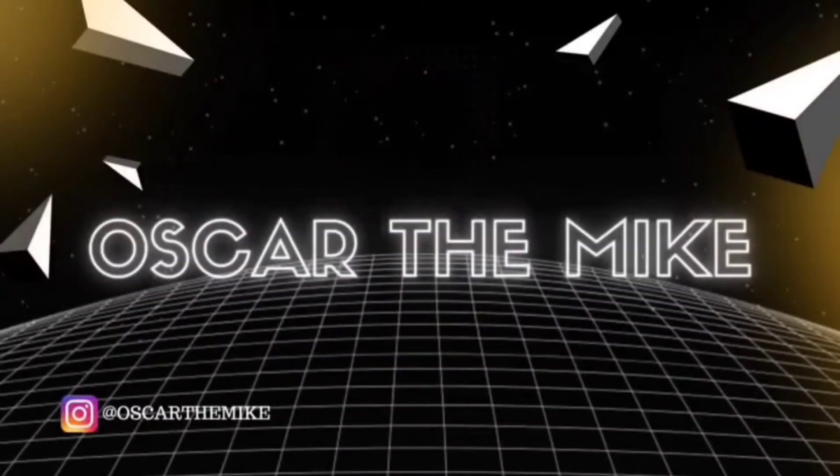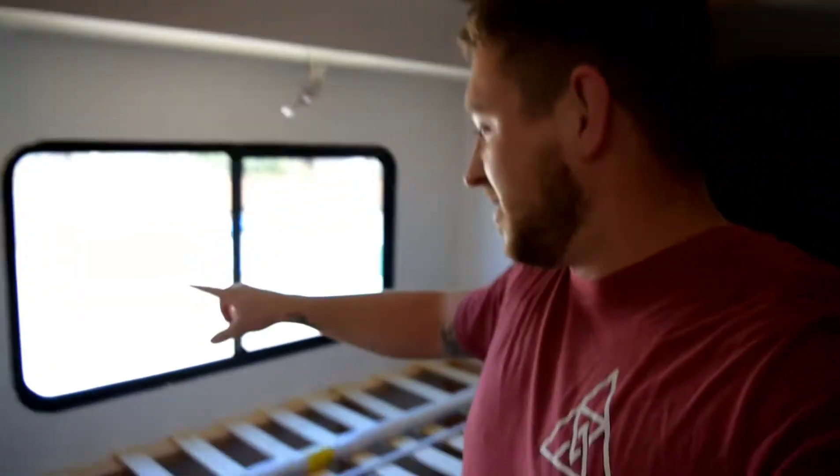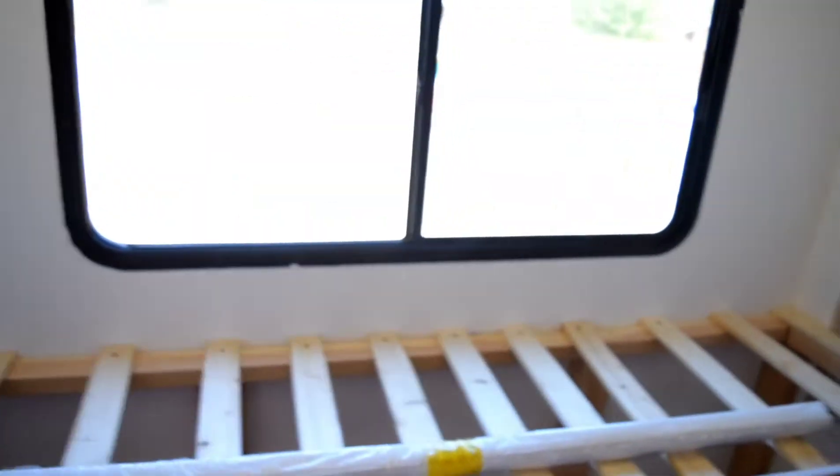Hey, thank you for tuning back in. I lost almost all of the video footage of doing this trim up here, some of the paint, and the framing down here. That's what got done — let me show you, let me swap this camera around.